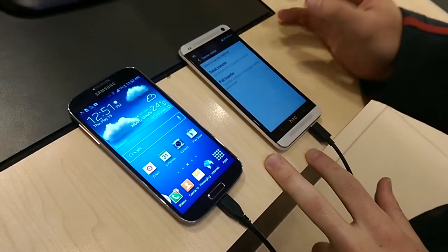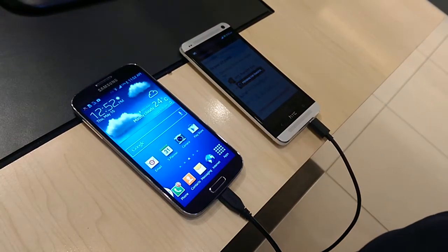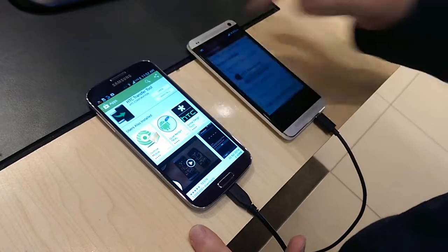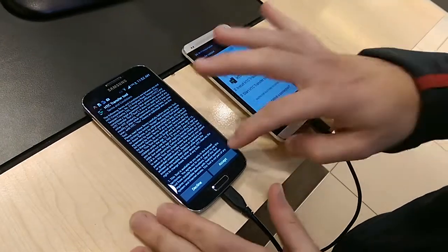So if you want to do a full transfer without having to use a computer, you've got to download the HTC transfer tool. Go to the Play Store and open it up from the Google Play Store.